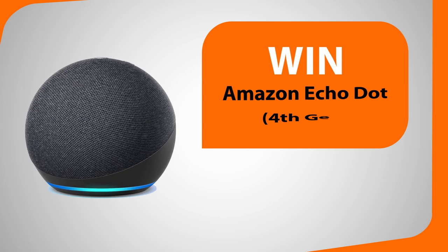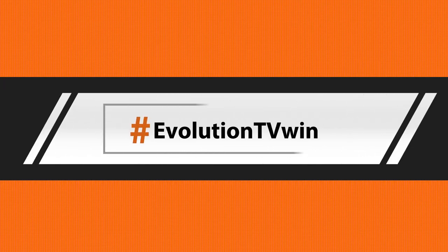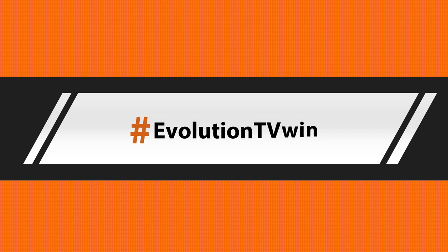Next month, for our November 2022 episode, we will be giving away an Amazon Echo Dot as our picture competition prize. To take part, all you have to do is post a picture on Instagram of something you've made recently — make sure you use the hashtag #EvolutionTVWin or your picture may be missed. You can even tag us in a picture you've already uploaded — just add the hashtag to your existing picture to enter.